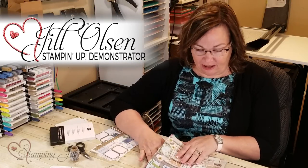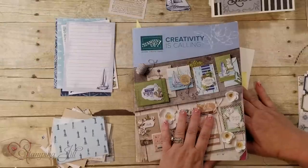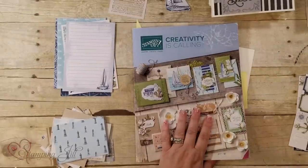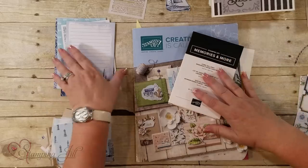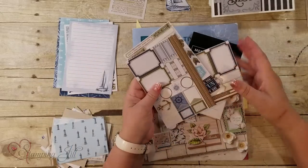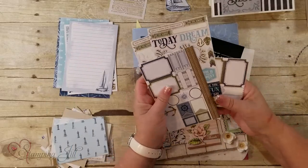Hi Stampers! I'm so excited to show you our new catalog right here. I want to share with you the Come Sail Away Memories and More — it comes in this little box and has a bunch of stickers, four different sheets of stickers.